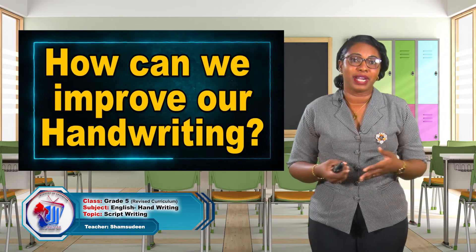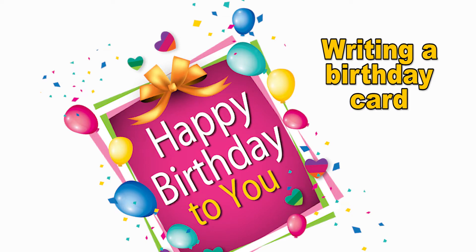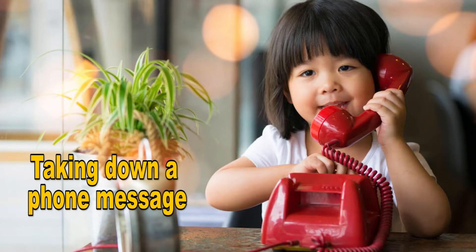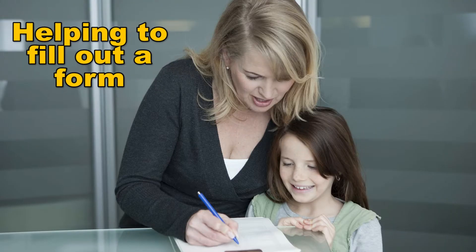Now, how can we improve our handwriting? There are many ways. Let's look at a few: jotting down a shopping list, writing a simple birthday card, taking down a phone message, completing a form at an office — maybe a bank or something your parents may bring to the house. You can practice. Handwriting is part of our daily lives. It is on show to others and may be used to make judgments about us, so your handwriting must reflect the true person that you are.